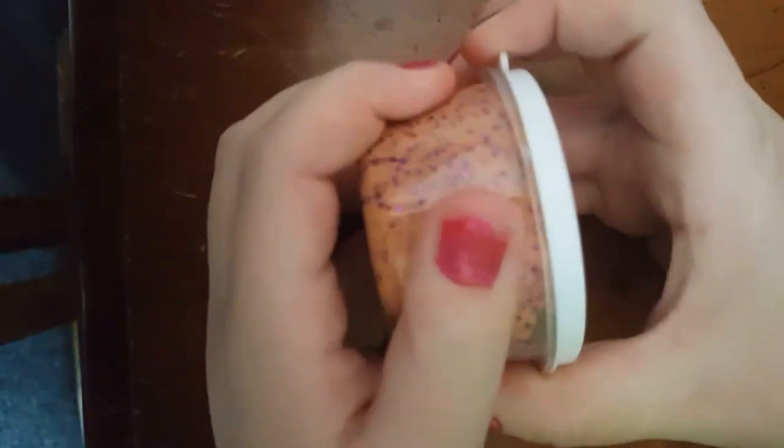And then this cloud dough type of slime — it's not technically a cloud slime but it's not a dough either. It's very hard to stretch.